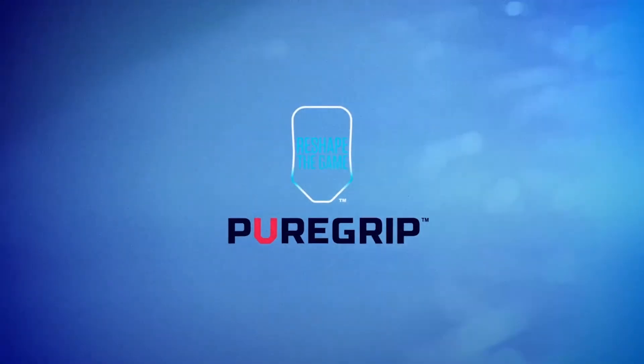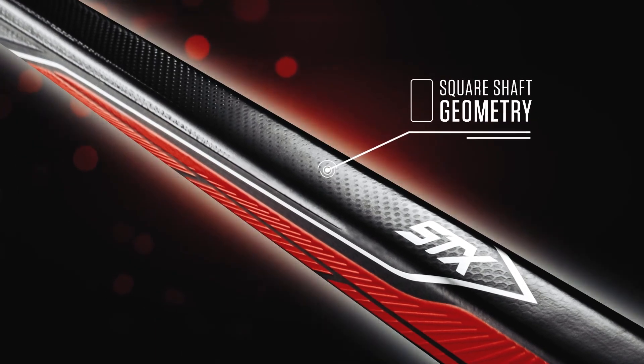We're extremely proud of the work that we put behind our pure grip profile found in the RX2, but we also know that there is a piece of the market that still wants that traditional feeling stick. The Stallion HPR features that square shaft geometry, giving that player a more traditional feel.